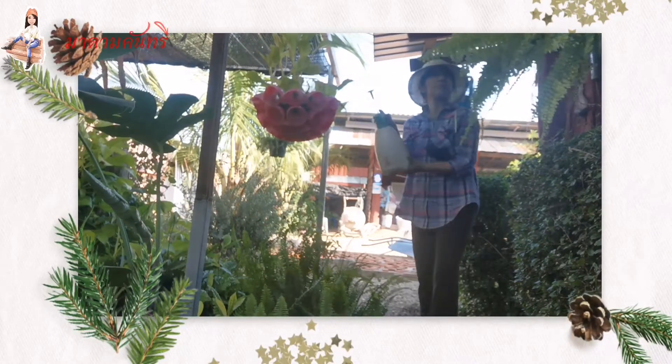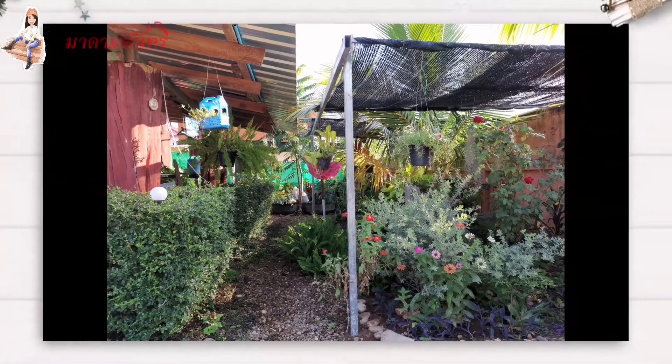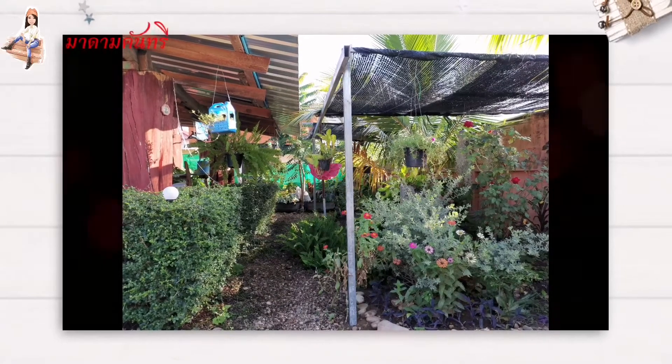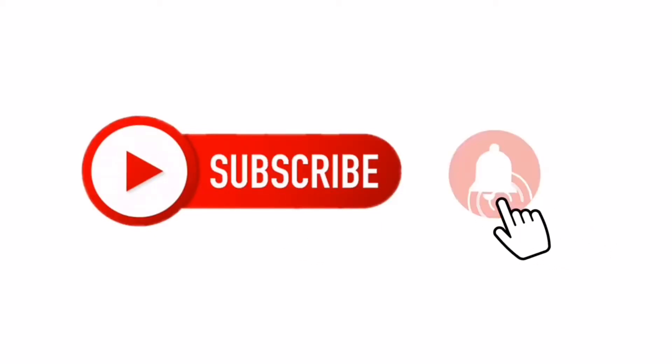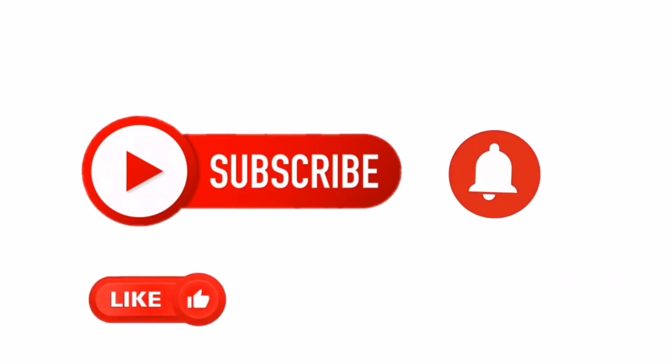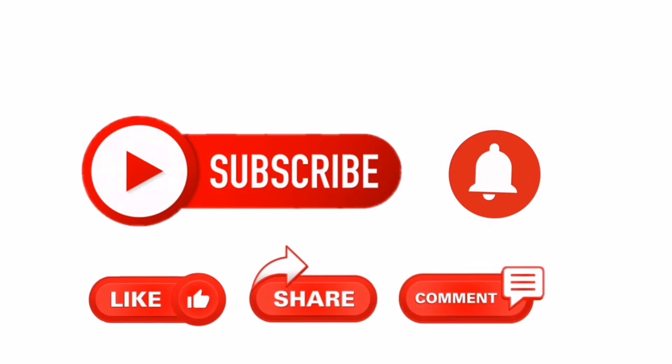If you want to make a new product, please don't forget to like, share and subscribe to our channel for more information. Thank you! I'll see you next time.